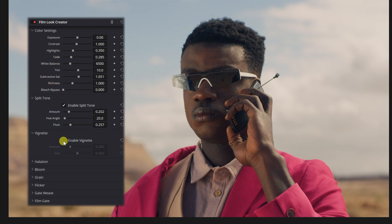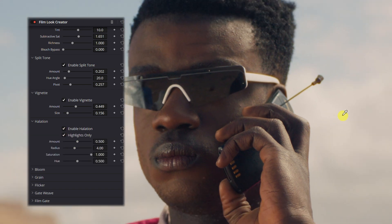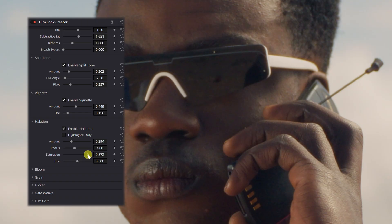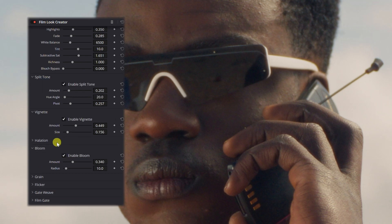For vignette, go ahead and enable that. I'm going to put the size pretty low and set the amount there. For halation, enable it, but if you want to be more dramatic and see more of it throughout the whole image, disable highlights only. You can see it if we blast it up — it's crazy. Halation adds a film quality with a little warm glow around the highlights. Everyone loves halation. Put the saturation down a little bit. Then we have bloom, which does kind of the same thing — adding a subtle glow around highlights. It's super subtle, so play around with that to find your sweet spot.